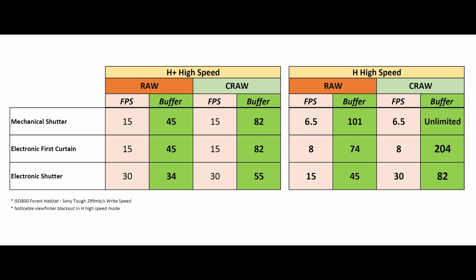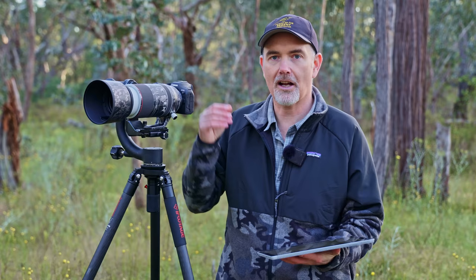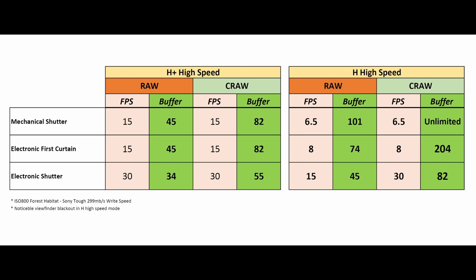I created a chart to make this easier to understand. In C-RAW at 15fps our buffer climbs to a respectable 82 shots — around five seconds of shooting. If you feather the shutter with little bursts you'll get a much longer effective buffer. We can also drop to 8fps where the buffer exceeds 200 shots, or 6.5fps where it's practically unlimited. So if you never want to hit the buffer, drop to 8fps.